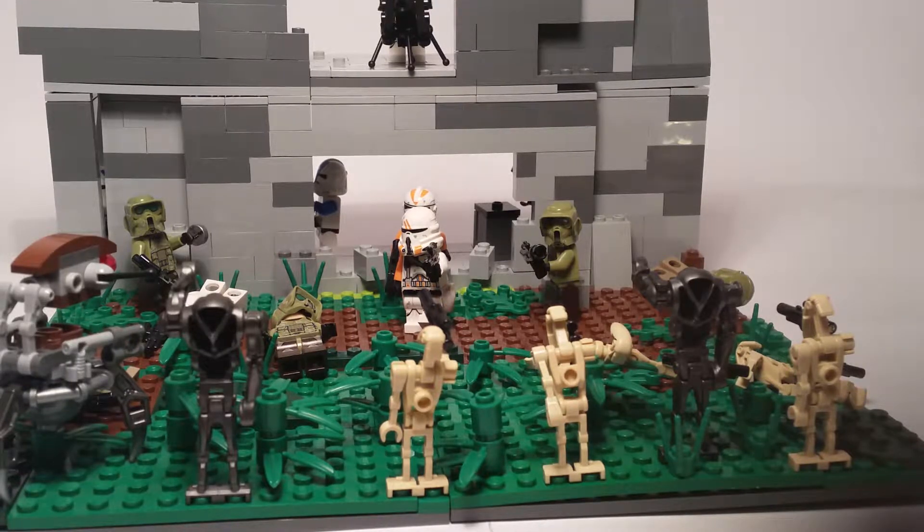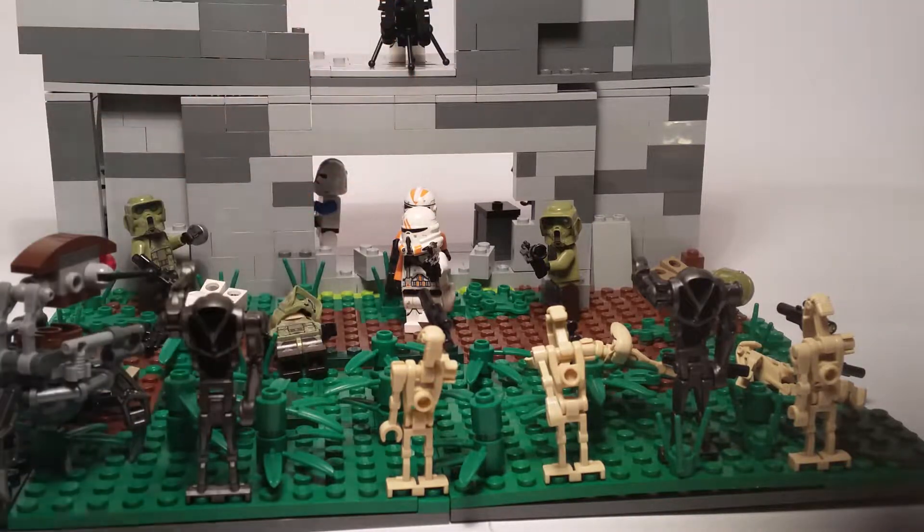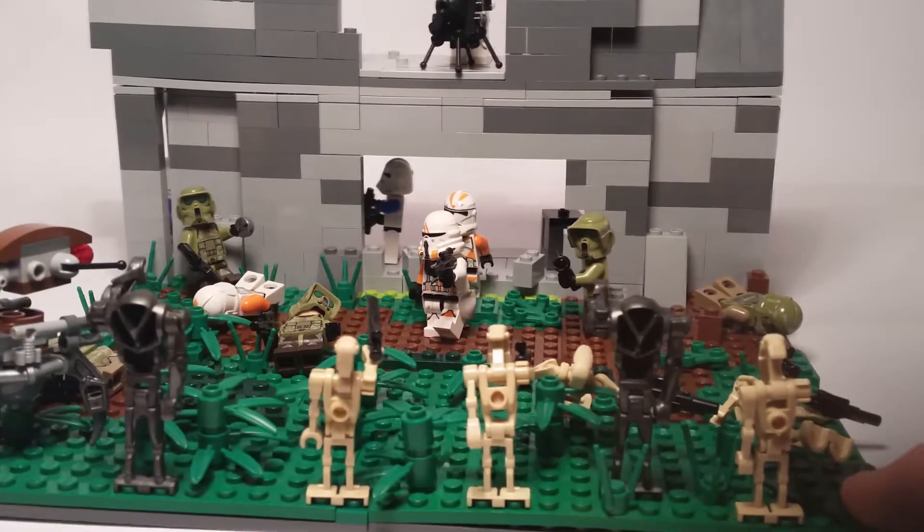Hey everyone, it's Brick Power Build and I'm here with another LEGO mini MOC review. Yes, it's another Star Wars mini MOC with the clone troopers and droids, because I love clone troopers and MOCs and all that. So yeah, I've got another MOC for you guys and I really don't know what to call this.